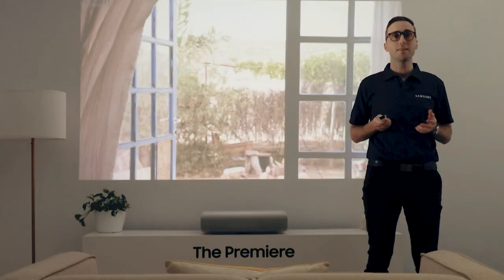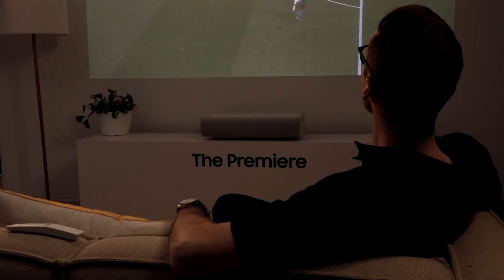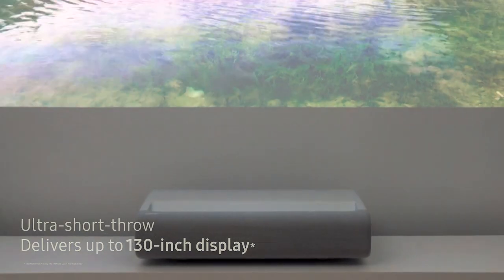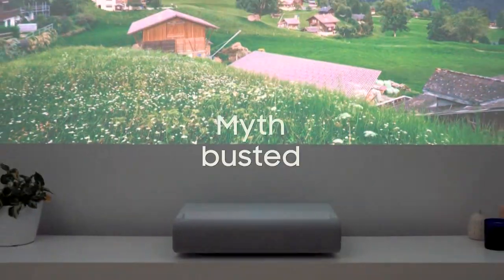Keep your blinds shut and the room lights off to help block out any extra light. The Premiere's triple laser technology offers high brightness and high color accuracy. This means you can still enjoy an entertaining and engaging experience in your living room.